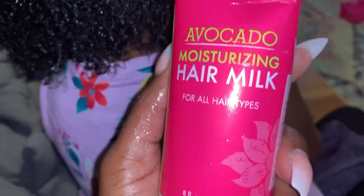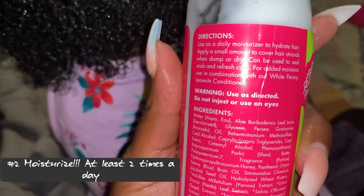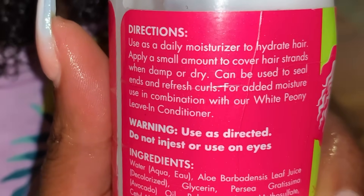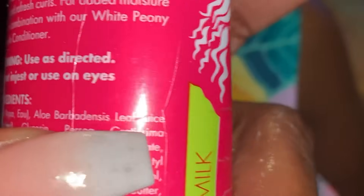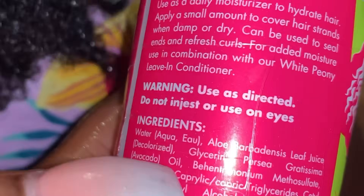My next tip is moisture, moisture, moisture. If you're noticing that your child's hair is extremely dry and just doesn't look right, it's probably because it is lacking moisture. When it comes to African-American children's hair, you have to incorporate moisturizers. The one I'm using here is by the brand Miel. One of the main ingredients to look for in a moisturizer is water as the first ingredient.